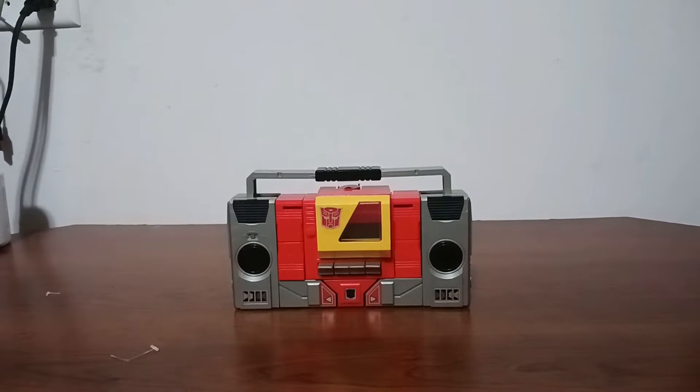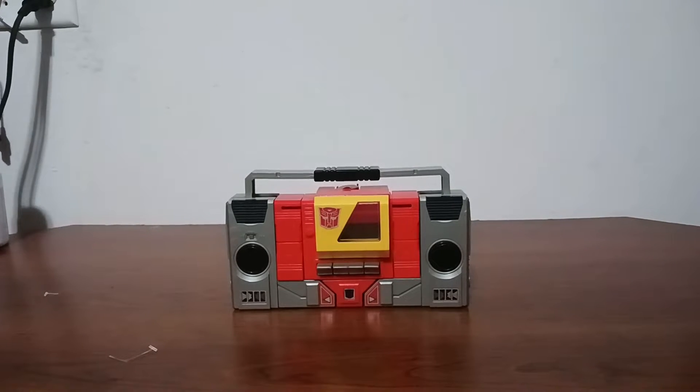Hello everybody, this is my first review ever where I do a voiceover. This is Generation 1 Blaster — he is a G1 toy I recently picked up on a Whatnot stream, and I really like him. He's pretty cool. He came out in 1985 and he originally came out in Diaclone.